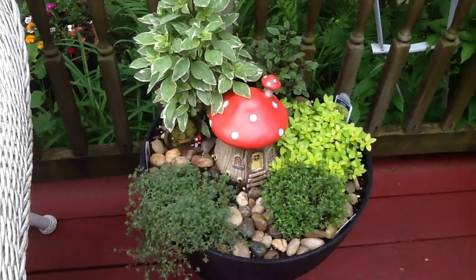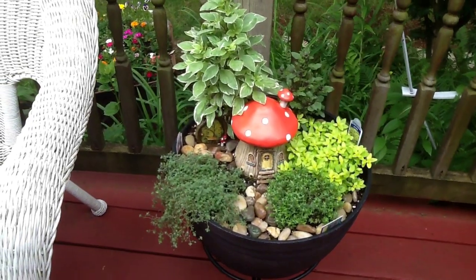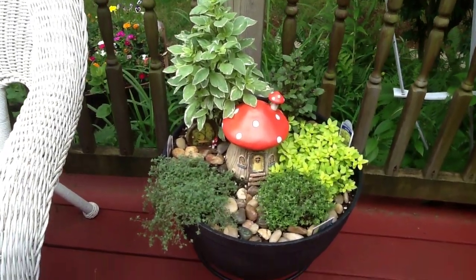And this is the one that you saw in the challenge. It's actually growing — look how the thyme is hanging over. I love that one.